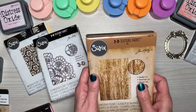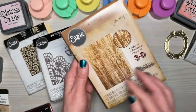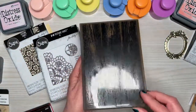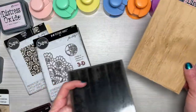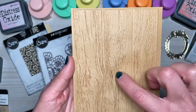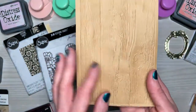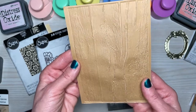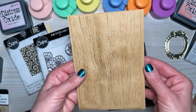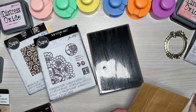The next two I picked up are older. This is the 3D texture fade lumber embossing folder from 2018. I ran this through with some brown cardstock — look at this. I love how it gives you this darker color in those lines just from running it through the machine. So pretty. I'm always wanting a wood look and I didn't have a wood embossing folder, so I'm really glad I have that now.